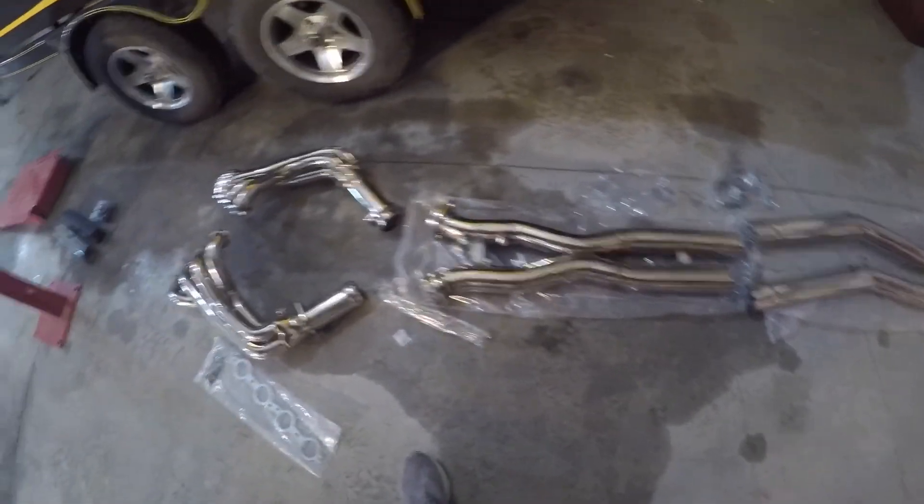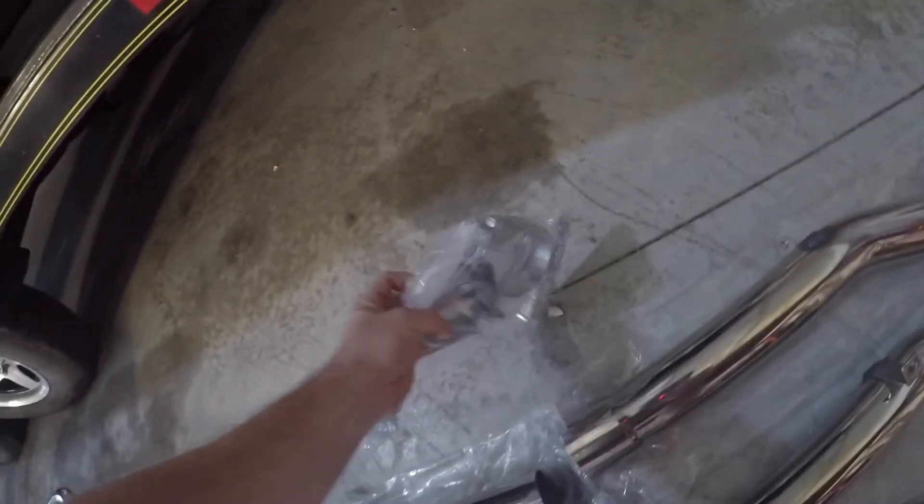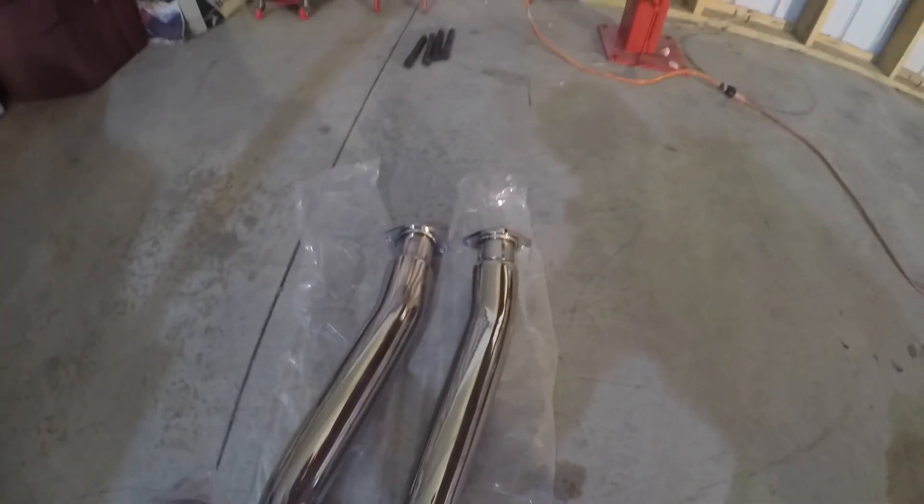So I went with the Manzo. Everything's bolt-on, comes with gaskets, and it comes with some flanges here to connect these two, and then gaskets to go to your axle-back back there.